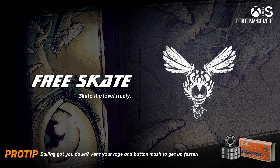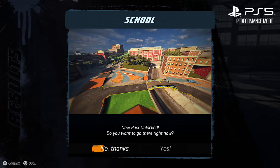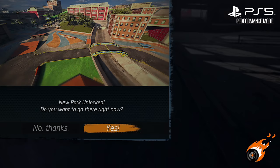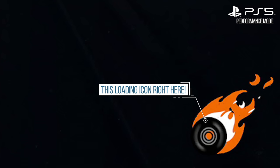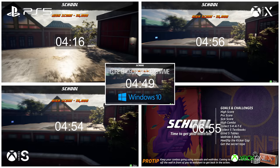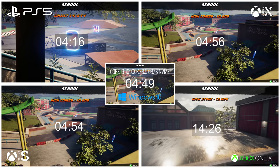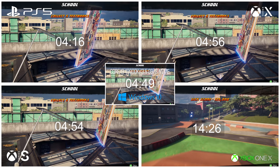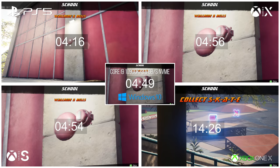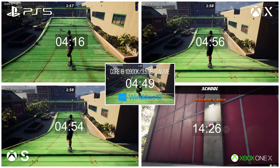Moving on to loading times — another big difference compared to last-gen versions. Playing through the first level and unlocking the second stage, the next-gen versions load really quickly: a little over four seconds on PlayStation 5, about four and a half seconds on Xbox Series X and Series S, and a little under that on PC with a 3.5GB NVMe SSD. In comparison, last-gen takes around 15 seconds to get into the same stage. So it's roughly three times as fast, which makes getting in and out of content much faster and the game feels snappier.